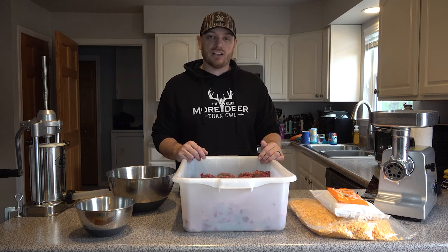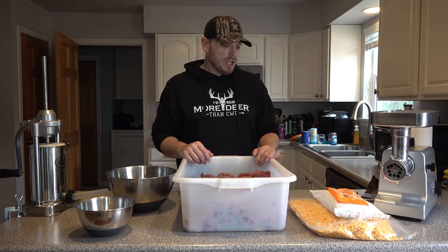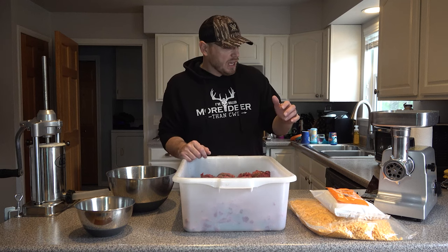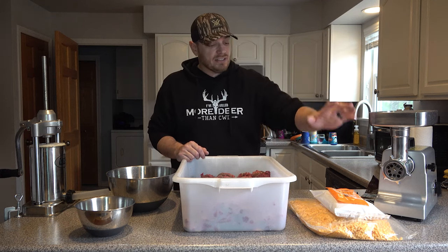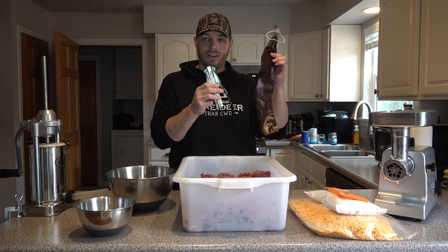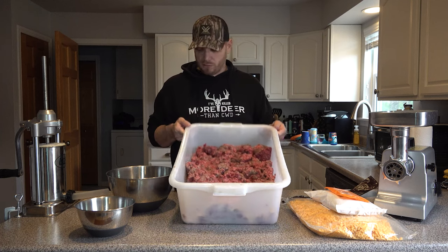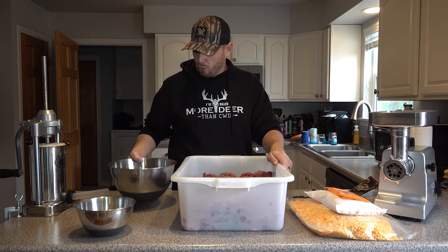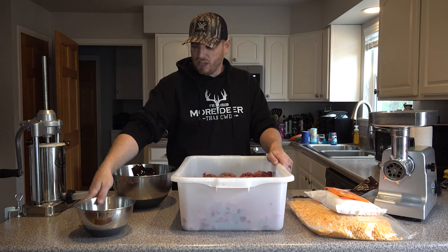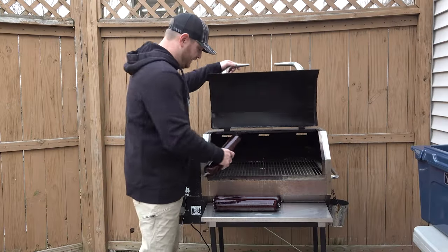I'm going to walk you guys through everything that I use. Not all of this is a hundred percent necessary but I found that a lot of it is very helpful. From left to right: first supply-wise we've got a meat grinder, next up we've got our seasonings, our cure, and some high temperature cheese. We've got a set of hog ring pliers and our fibrous casings to stuff the sausage with. We've got a meat lug with our venison in it, a mixing bowl with warm water soaking my fibrous casings, another mixing bowl, and a sausage stuffer. This is everything I'm going to need — minus the smoker which is outside — to make venison summer sausage.